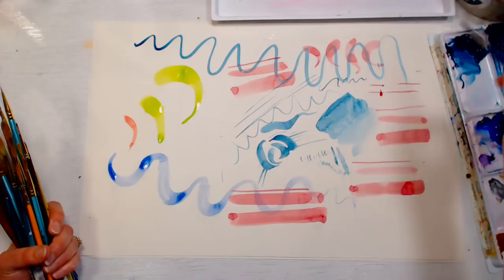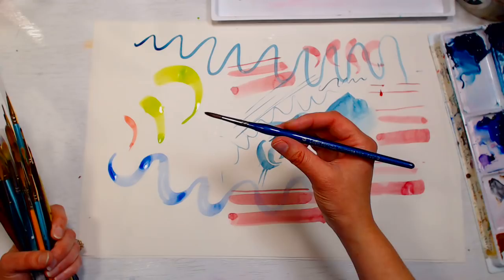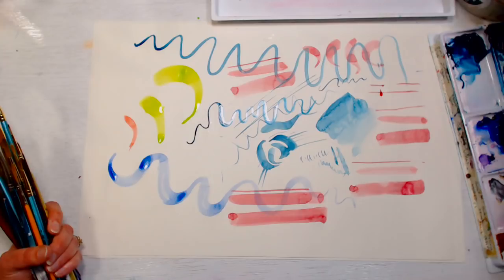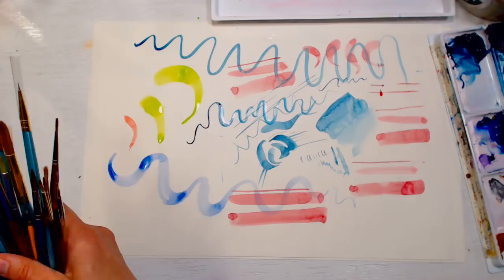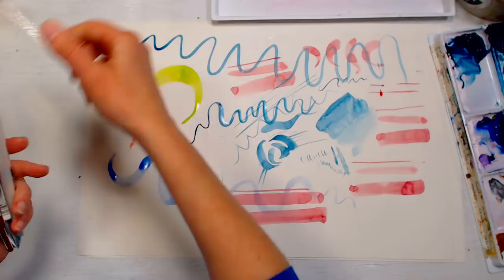Brushes designed for tole painting — a type of acrylic painting using thin bottled acrylics — work really well for watercolors, especially detail brushes. This is a Loew-Cornell Comfort brush — tacklon and very responsive and comfortable to work with. They're often a lot less expensive than artist-marketed brushes. Someone also asks about Silver Black Velvet brushes — I haven't used them but I've heard they're really excellent; they're another faux squirrel brush.